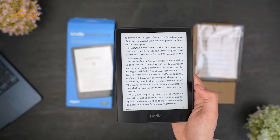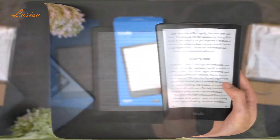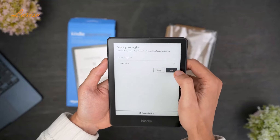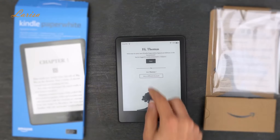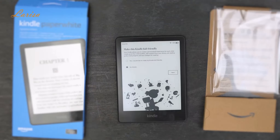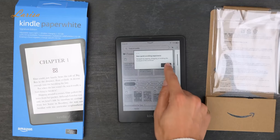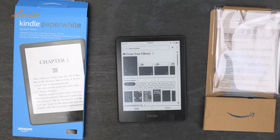After you get it, what should you be expecting from daily use? Setting up the Kindle is very simple. You'll be prompted to choose your country location, connect to Wi-Fi, then sign into your Amazon account. From there, the Kindle will perform any updates, and you should be ready to use the Kindle within a couple minutes of first turning it on.